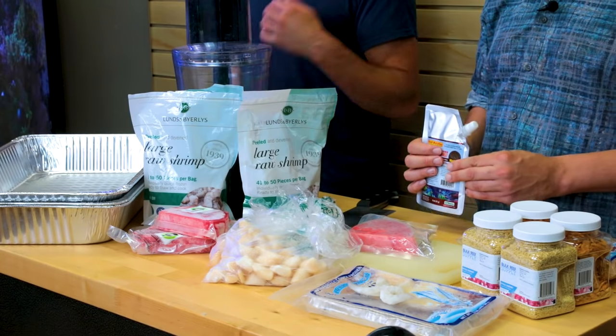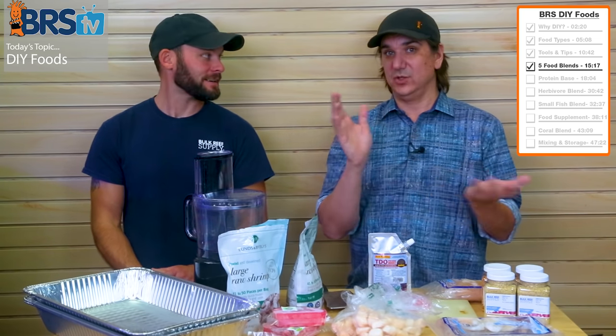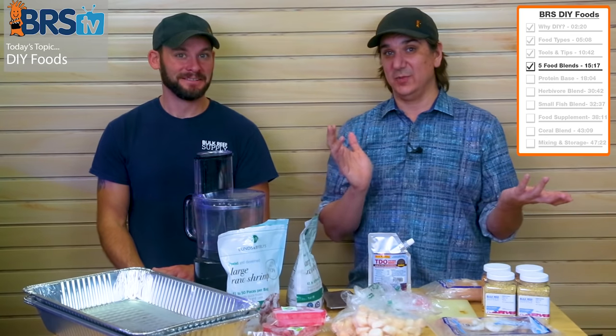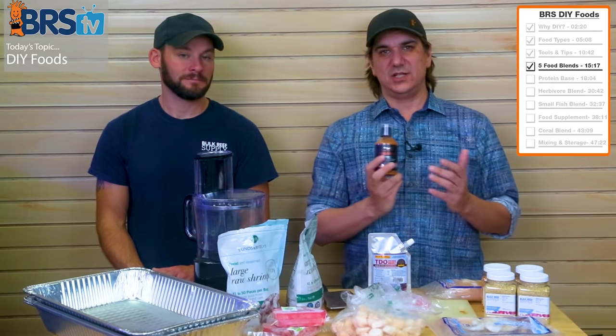So now we're talking about six pounds of frozen meat, plus multiple ounces of freeze-dried and pellets — it's going to make a lot of food, probably about seven pounds. If you're using four-ounce flat packs, do the math and realize you're going to make a lot. There's a reason we're making so much — it's because you're probably going to buy a bunch of other stuff to dump in.